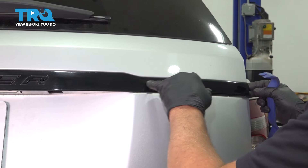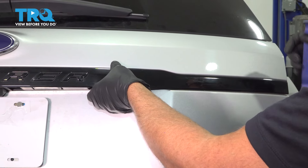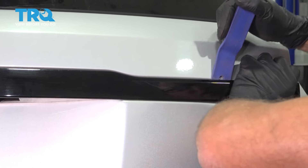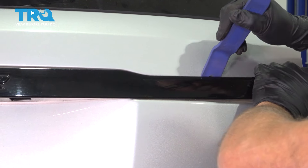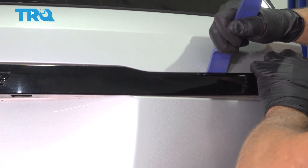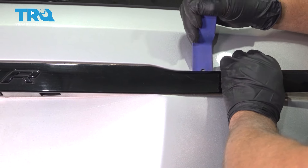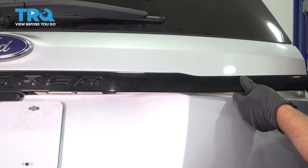Now on the sides, these are clipped in right here and right here. You wanna be very careful — you don't wanna break this. Just use a trim tool. I'm gonna go over here and very gently pry out right there and right there. I'm gonna do that on both sides.